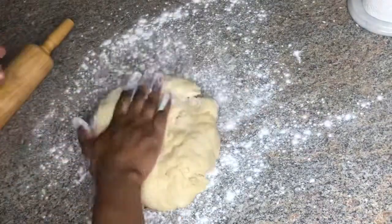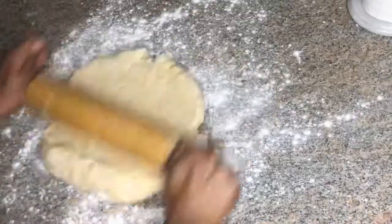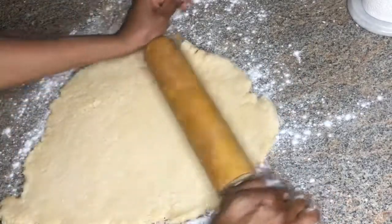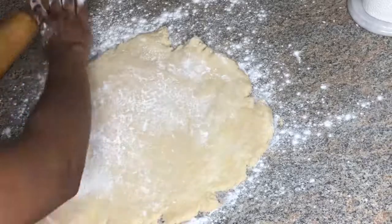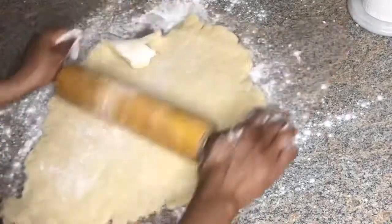Now I'm dusting the surface to roll my dough so it doesn't stick to the counter. I'll be rolling the dough out to 12 inches in diameter, then I'm going to transfer the dough to a 9-inch pie plate, and then I'm just going to gently fit it and trim the excess dough.